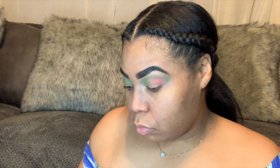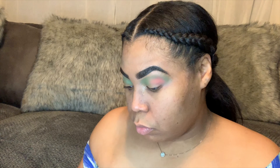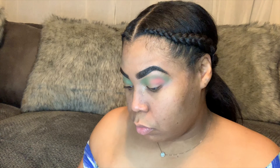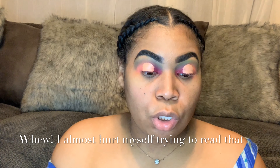We're going in with a concealer, and then we're going to put glitter primer over that. We're going to use the NYX Glitter Primer — the Base Perfectress Brilliance. This is what it looks like.